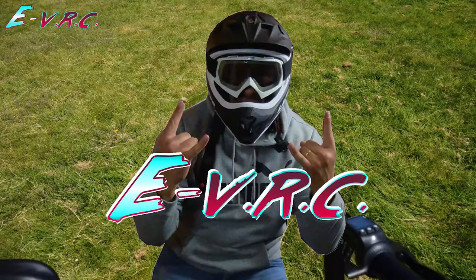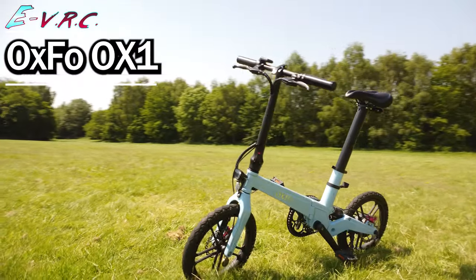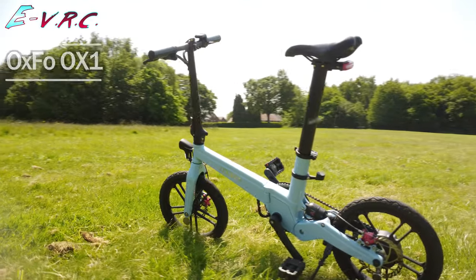This is the Oxfo Ox1, a brand new e-bike that's got so many cool features that if you're thinking about getting into e-bikes in the near future, you should definitely stay to find out more.